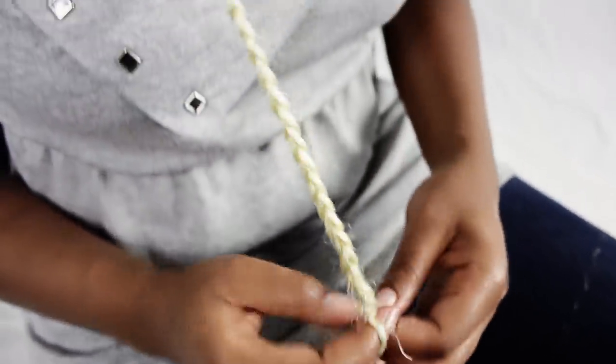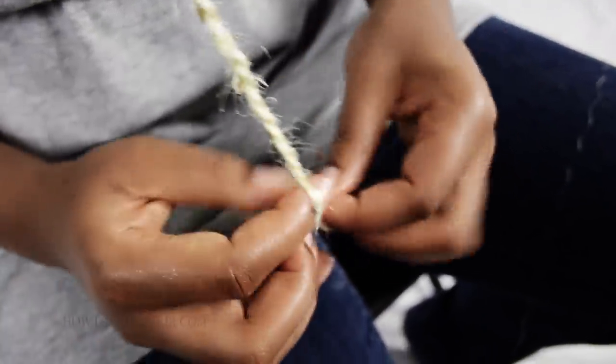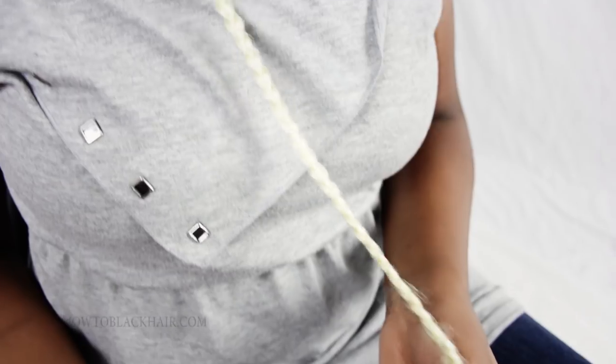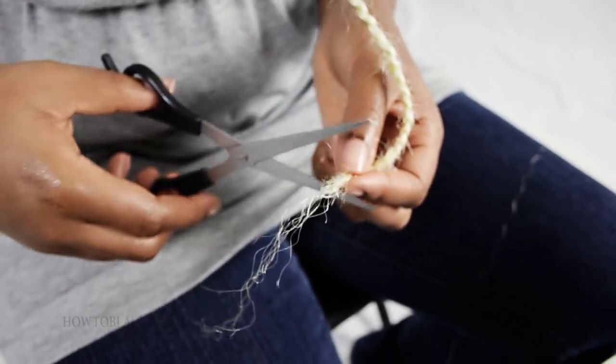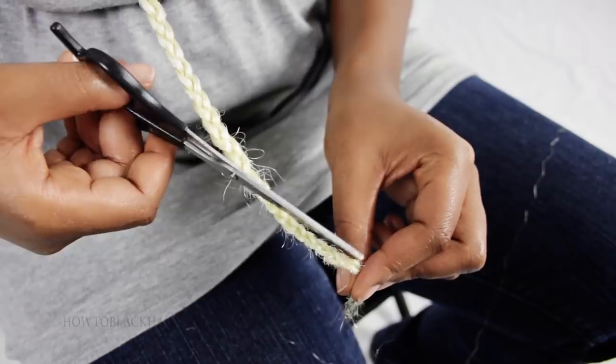As you near the bottom, you just continue to braid. Once you have finished braiding all the way down to the bottom, you are going to take your scissors and trim off any pieces of hair that stick out of the bottom of the braid. Just trim off any extremely long pieces and work your way trimming off any hair that sticks out of the braid.